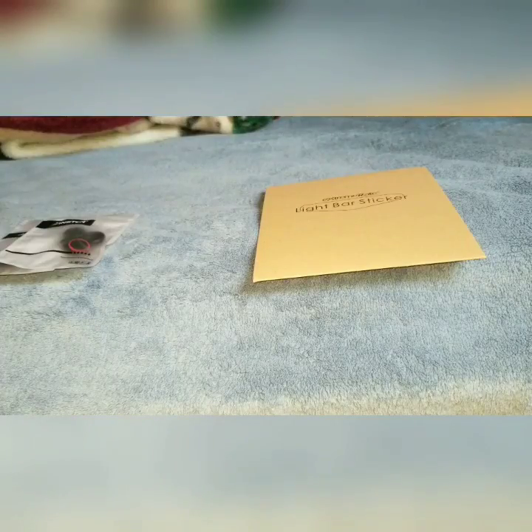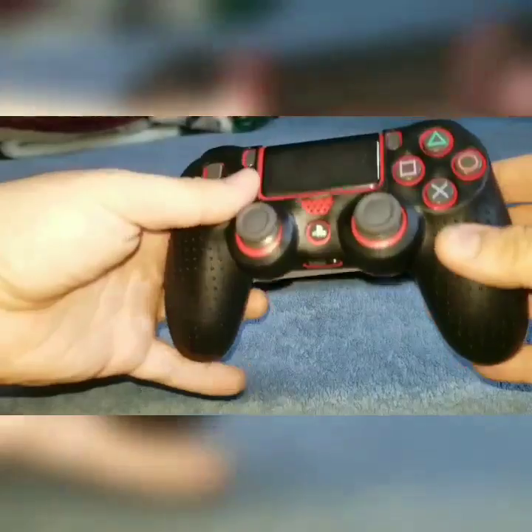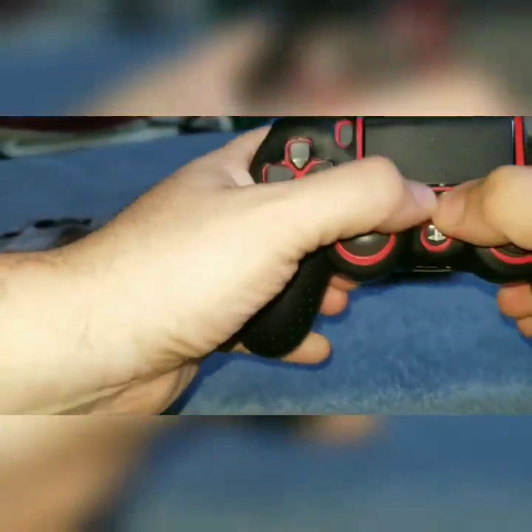First of all, I'm gonna put this controller grip on to see how it works and see if it fits well, to make sure I can recommend this product. So far it's easily being put on — sorry I'm not doing it on the screen, just making sure it's well put.